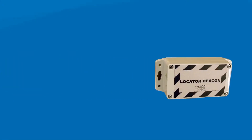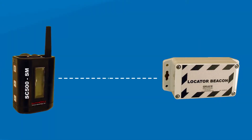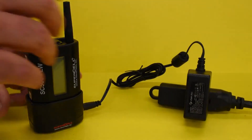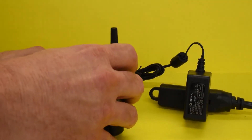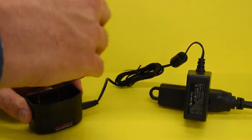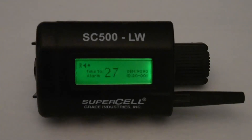When a Grace Locator Beacon is added to the system and the SC500SM receives an alarm, the general location of the worker is displayed on the SC500SM. The SC500SM also gives the supervisor the ability to manually power the SC500 on and off, and manually enable or disable and select custom motion timings.